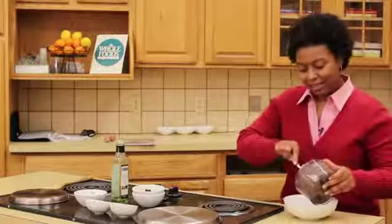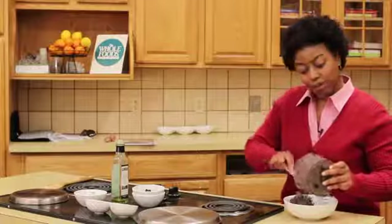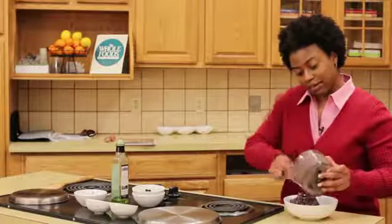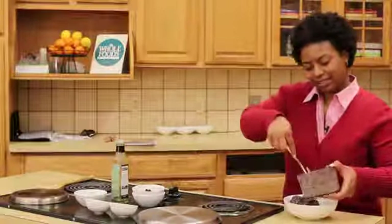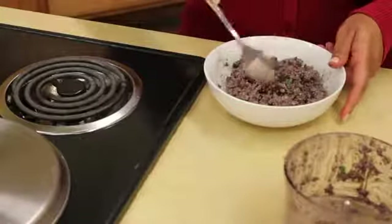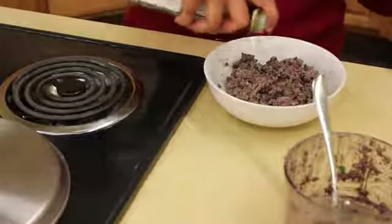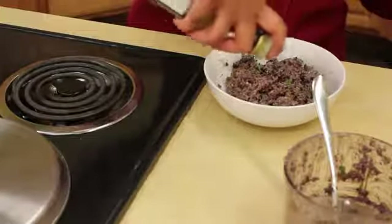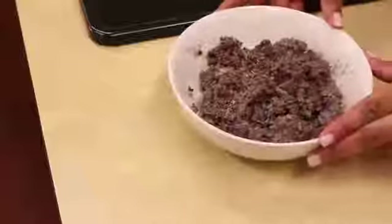Now that our dip is ready, this can be easily made in advance and is transportable, so just get your favorite baguette chips or pita chips and this will be a hit at any party. Drizzle with just a touch of olive oil, and there's your less-than-five-minutes dip.